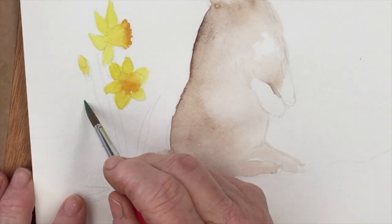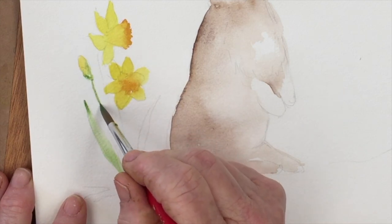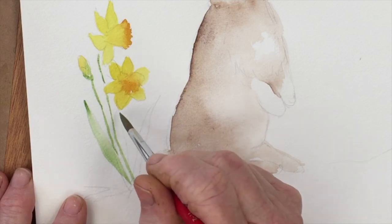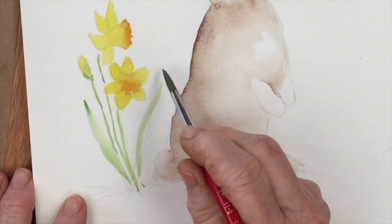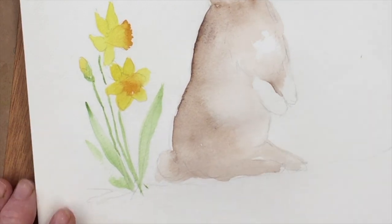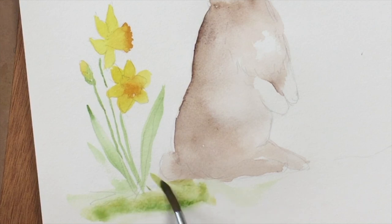I've mixed up a little bit of sap green, perhaps with a touch of yellow, and I'm drawing in some very stylized stems and leaves for the daffodils — just simple strokes. Start with the pointy end of the brush, increase the pressure as you go down, and then release it at the point where you want to stop. That should give you a good leaf shape.